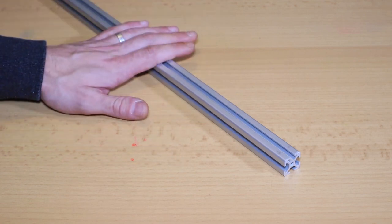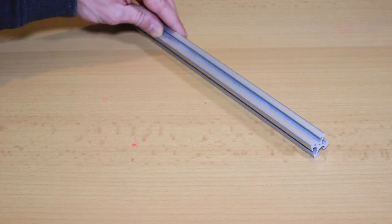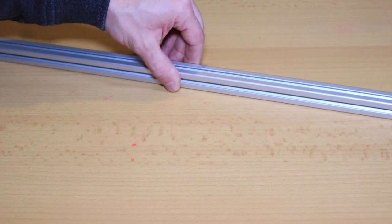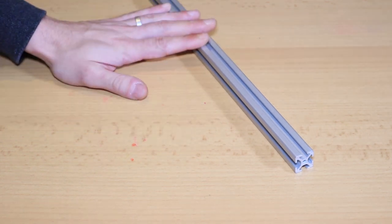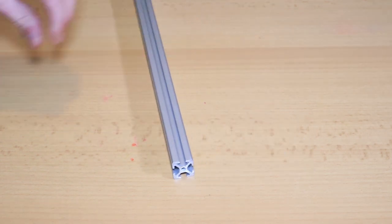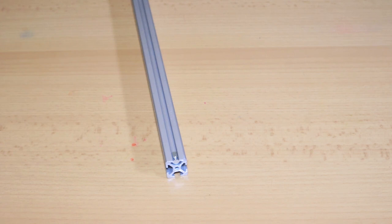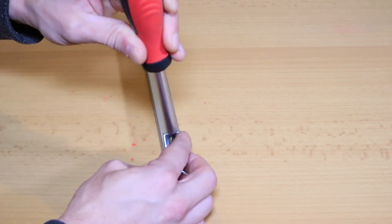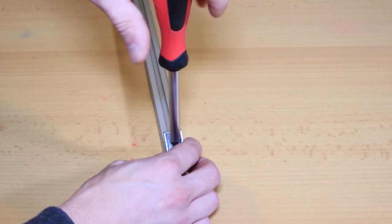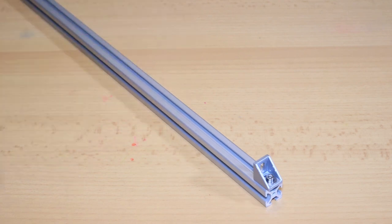The first things that I ordered were these extrusions. Those are T2020 extrusions, aluminium, square extrusions. I have to cut these to length myself, just use the jigsaw for it. And those are pretty convenient. If you want to place something on this extrusion, the only thing you have to do is apply something, put a kind of bolt in it, and put the part on it that you want.